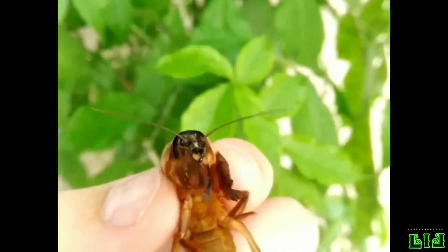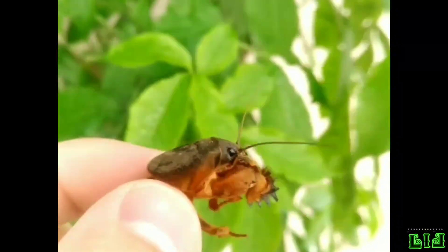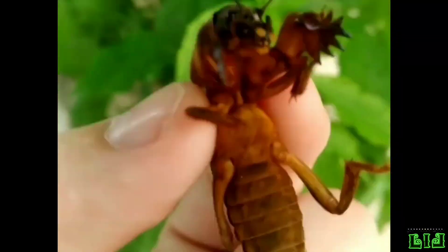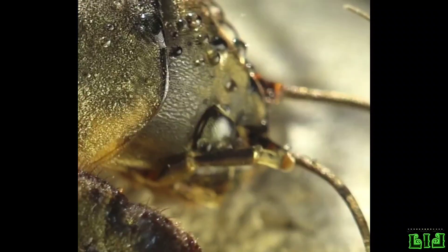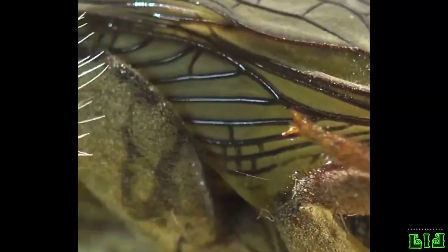The males occasionally produce a soft, churring song from within a specially constructed chamber in the burrow system. This acts to amplify the song which is believed to be used for attracting females. The sounds are typically produced on warm mild evenings in early spring and they are similar to the song of the European nightjar, Caprimulgus europaeus.